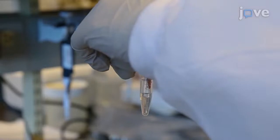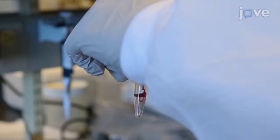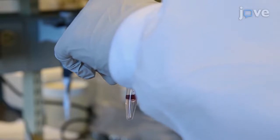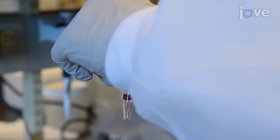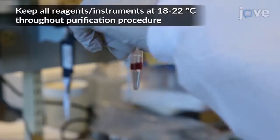To purify the platelets, use a wide-bore pipette tip to layer 200 uL of freshly harvested whole blood slowly down the side of a 1.5 mL tube onto 600 uL of iohexol gradient medium without mixing.